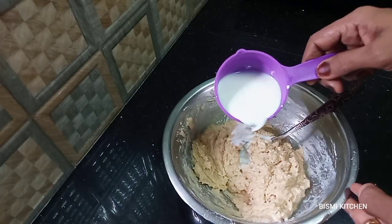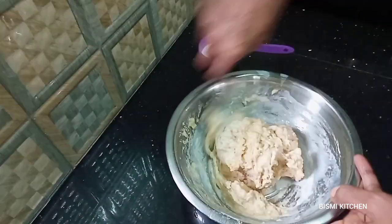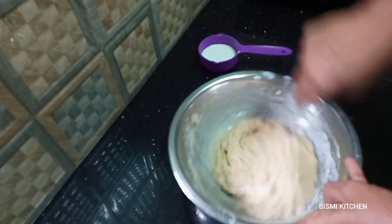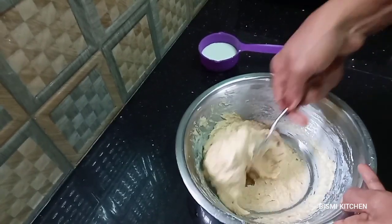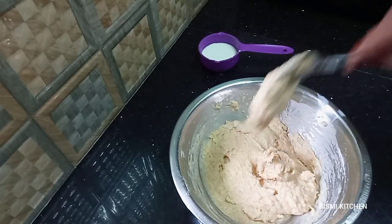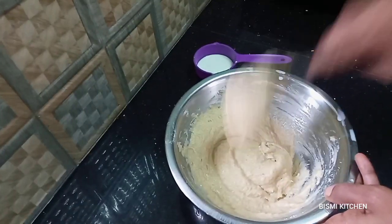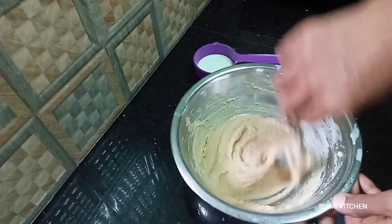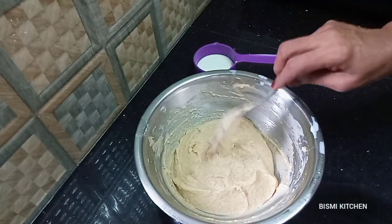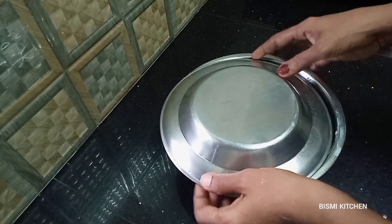Add 1 tablespoon of olive oil. Now we have to mix the meat and the edges. We will mix the meat and the rest of the pan. Then we mix it with the rest of the pan.